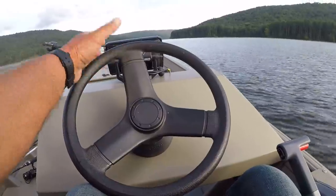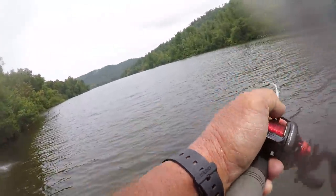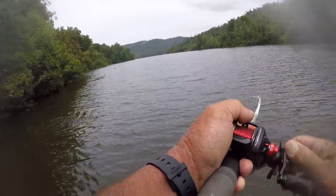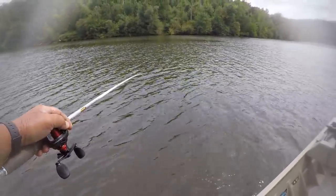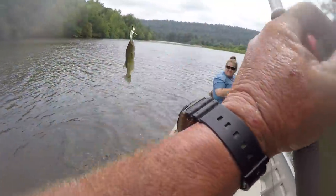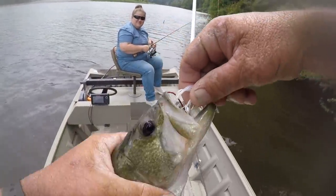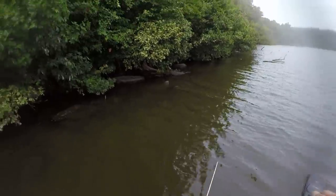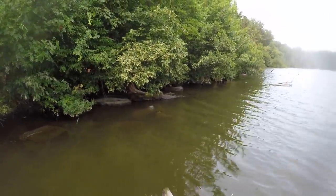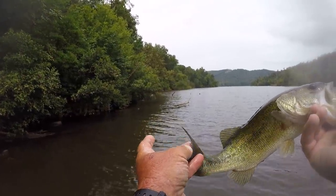Woo! There we go — a little bitty fish, folks. But we broke the ice right here on a spinnerbait. Now look at that — what an ugly fish, Mama Sue. At least it was a bite. Found us a shoreline right here that the wind's hitting on, right in the middle of the day, kindly overcast. I've been fishing these trees and rocks, and we caught us a skinny bass. Looks like something tried to get his tail right there.